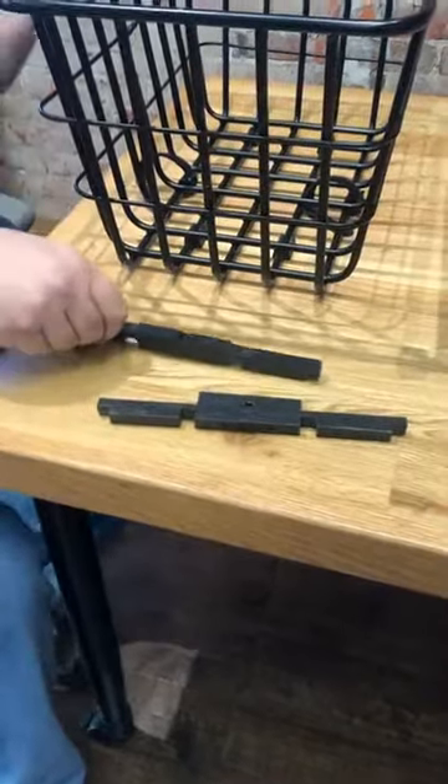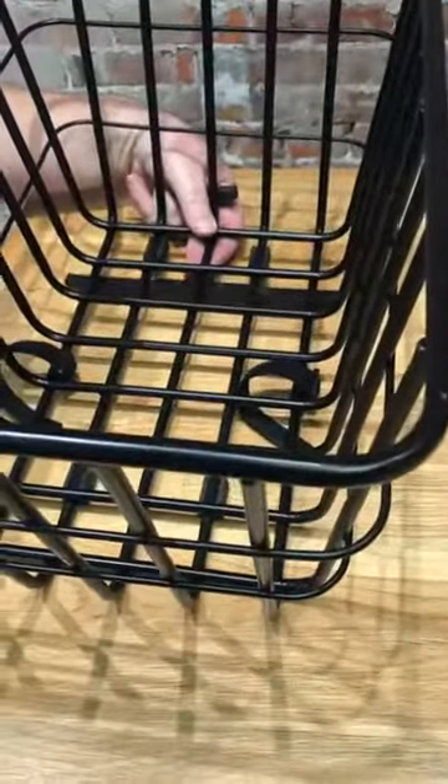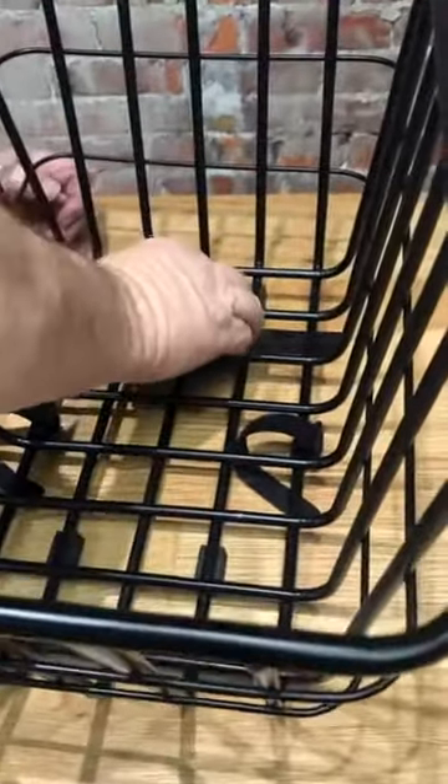We will take this bracket and put it underneath like a sole. Then we will take our top piece and put it on there like that.